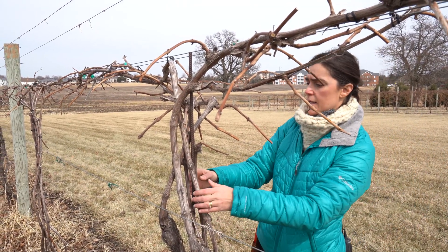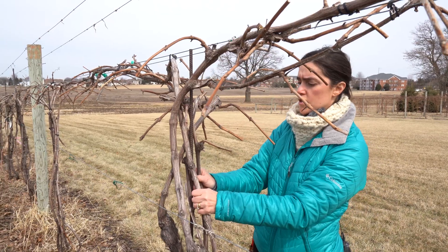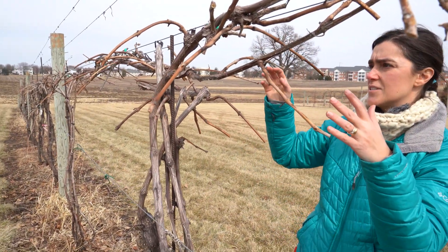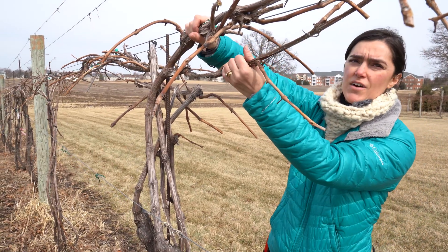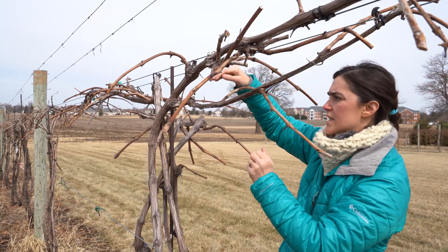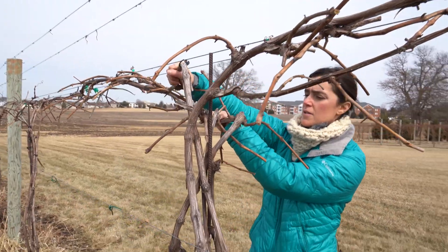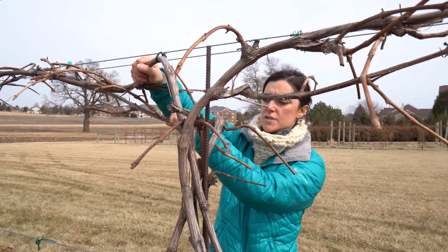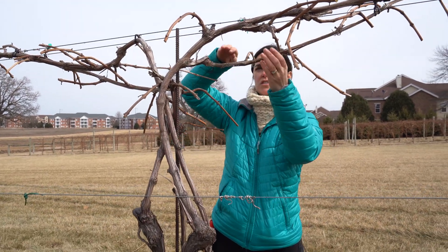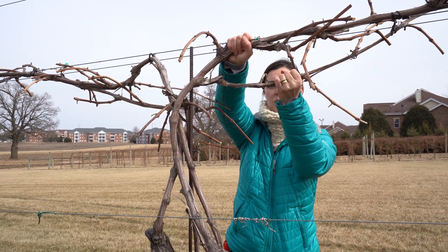We left multiple shoots to lay as cordons. You can see that we are at the stage where on each side of the vine, we have two cordons, and we only want one for the final vine. You can see there are two here, so what I'm going to do is clean up this structure and determine which one of these two is the cordon that I want to leave.